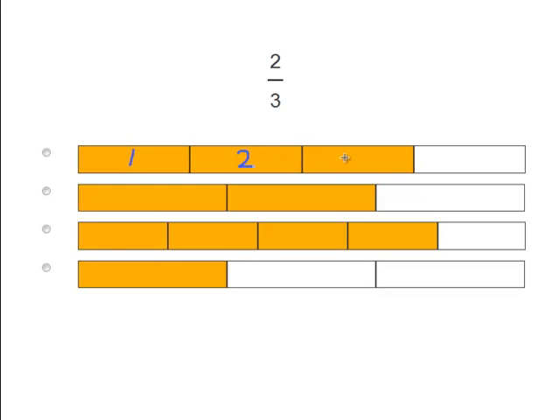1, 2, 3, 4. So as you can see, there are 4 pieces but only 3 of them are colored in. So as a fraction that would be written as 3 over 4, or 3 fourths. So that does not match the 2 over 3. So let's count this one.